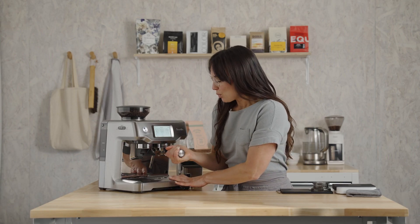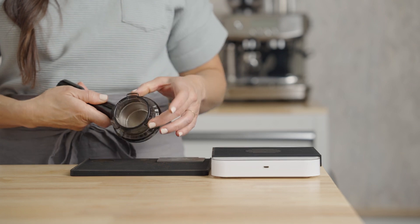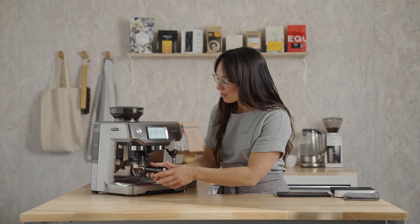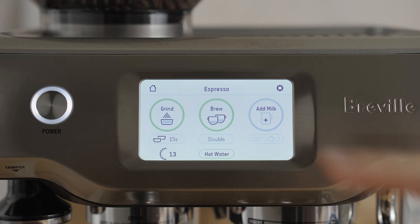First, remove the portafilter and dry it out. Grab the dosing funnel — this is a great way to keep all the coffee in the basket while you're grinding, for less mess. We're going to do two things: grind and purge the brew group for two seconds, just to refresh the system.